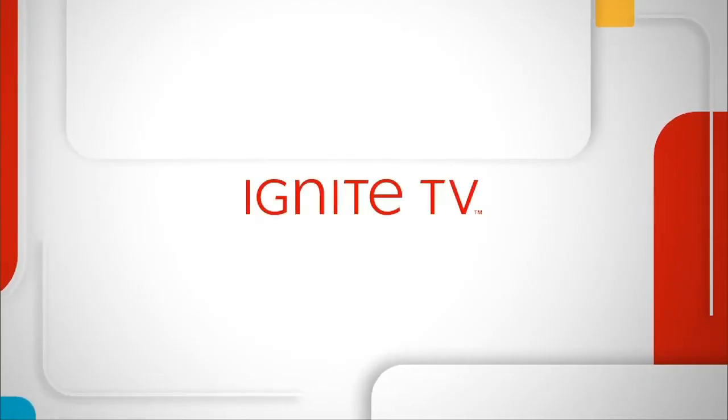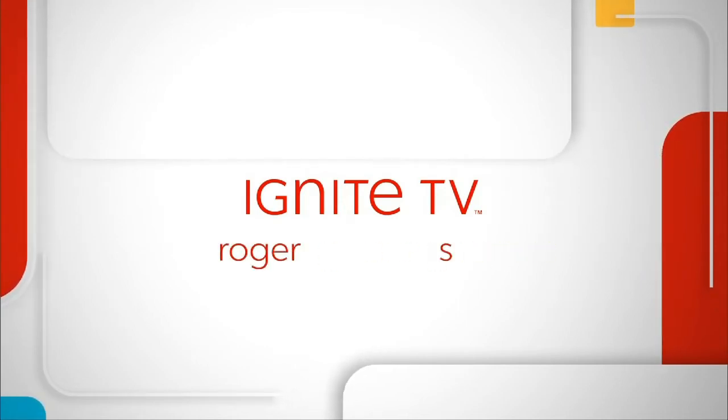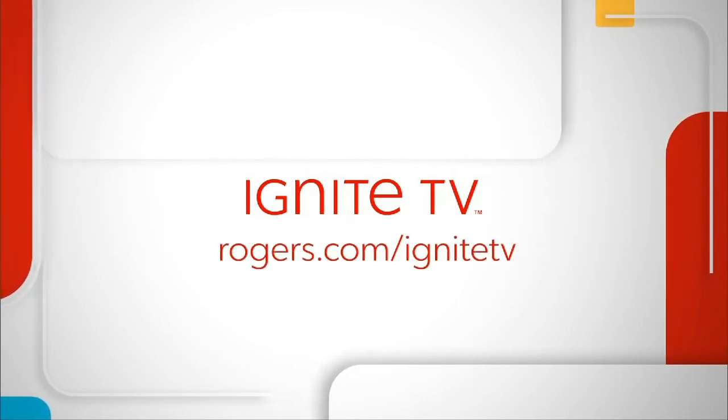This program is brought to you by Ignite TV. Now you're in command. Visit Rogers.com for more details.